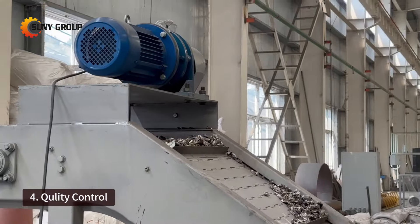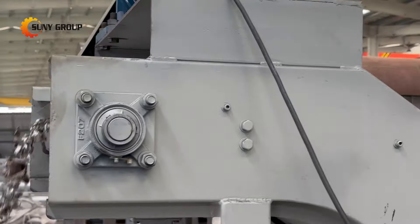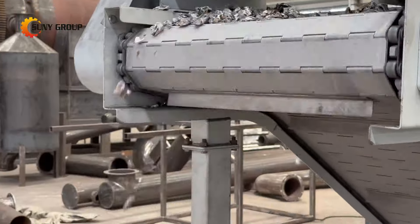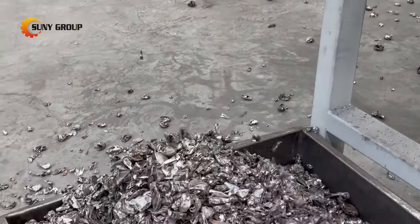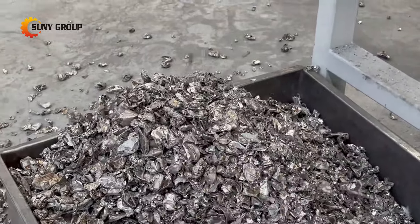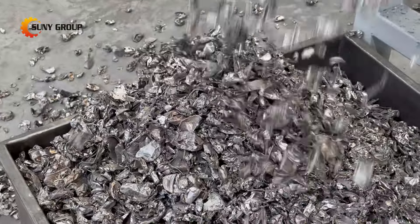Quality control: a uniform feeder helps maintain consistent product quality throughout the production process, ensuring the purity and performance of the recycled aluminum. Therefore, adding a uniform feeder in the decoding process of aluminum cans is a wise choice, helping to improve the efficiency, effectiveness, and cost-effectiveness of the entire recycling treatment process.